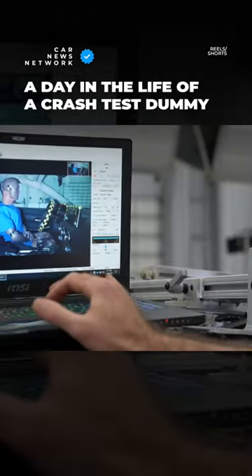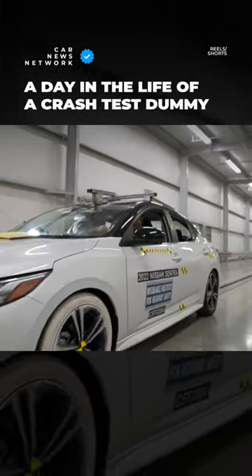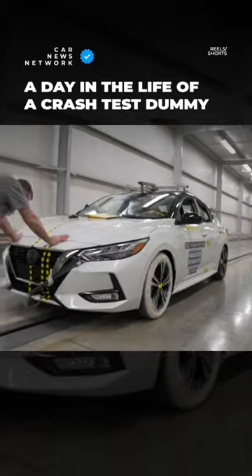Now we can frame and focus cameras and plug in all the electrical components. Next, the dummy gets to take a slow ride backwards to the start position of the crash.